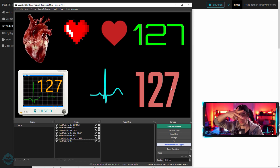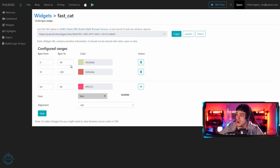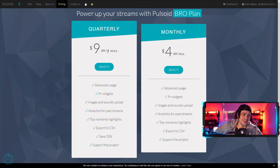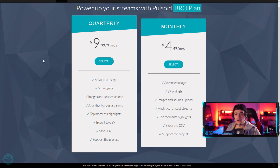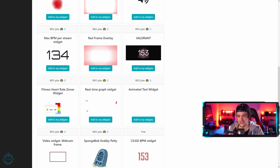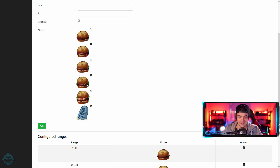The beats per minute are changing, the waves are changing, and you can customize all of these. For example, in the CS:GO widget you can customize the colors and what colors they change to as heart rate goes up. As for the Bro Plan pricing: it's $10 for three months or $5 a month, so if you're only using this occasionally the $5 option is pretty reasonable. With that you get the extra widgets that currently say 'Bro Plan' — like a Valorant-style widget, a bar graph style, and a few others.